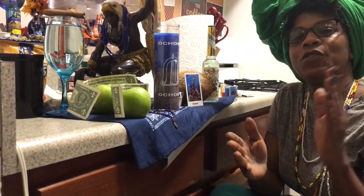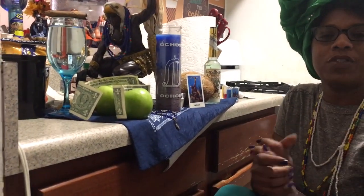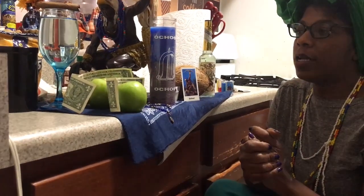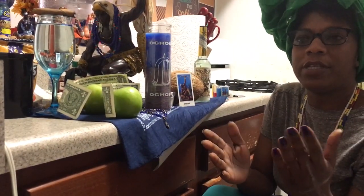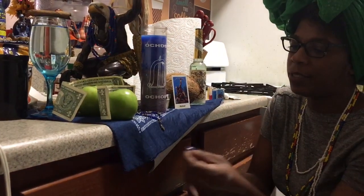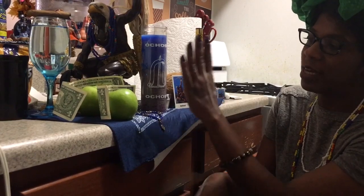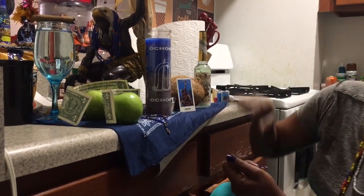Hello, welcome back, this is the Love and Spiritual Hands. Today we're going to do another update on Ochosi. I did promise I was going to come back and do that, and I'm doing it today. Today is Wednesday, this is a day that I usually work with Ochosi. I work with them every day but this is a day really designed to work with them. This is not an altar, this is just an idea so you can get the concept of what it is that we're doing. We have his statue.